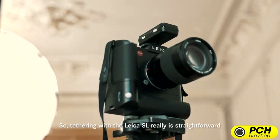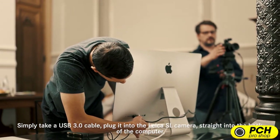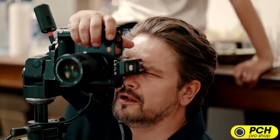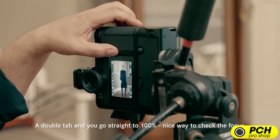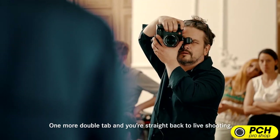Tethering with the Leica SL really is straightforward. Simply take a USB 3 cable, plug it into the Leica SL camera, straight into the back of the computer, launch Adobe Lightroom and start tether capture. One of the great features of the Leica SL is the touch screen functionality. Double tap and you're straight into 100% — a nice way to check the focus. One more double tap and you're straight back to live shooting.